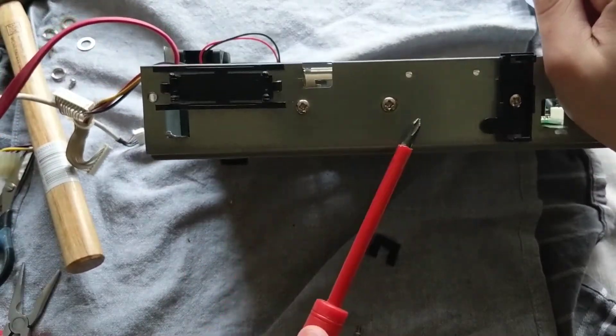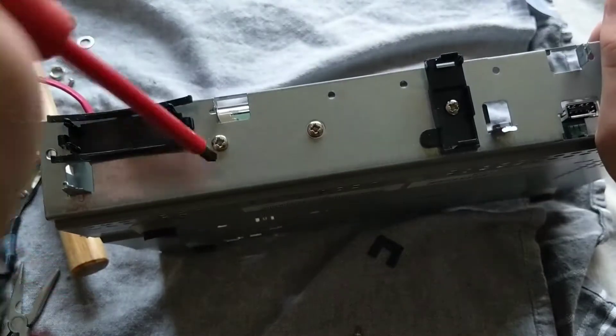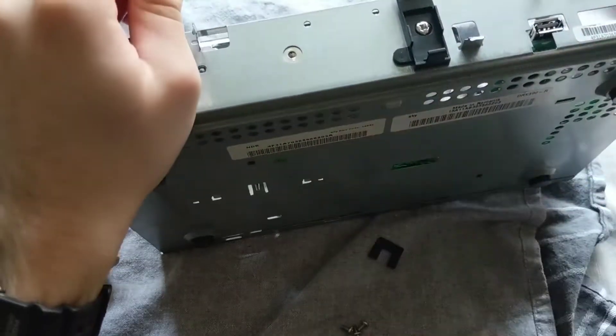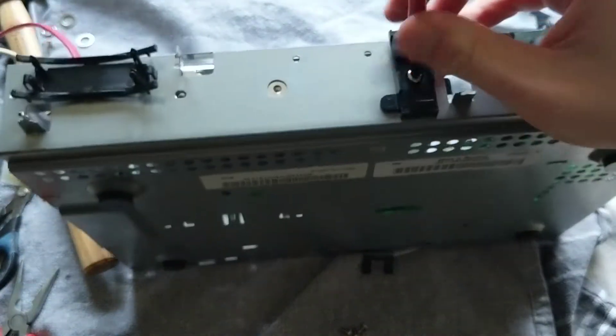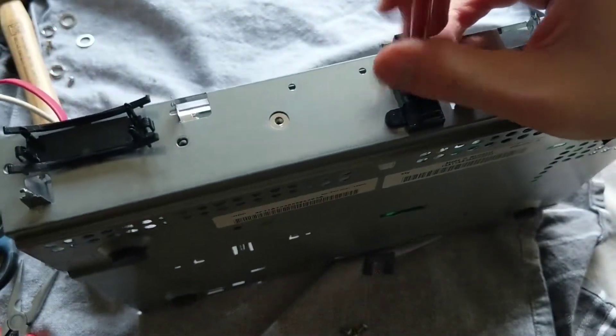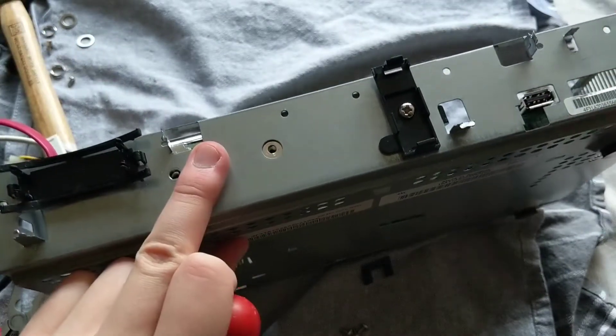So we have some Phillips head screws here, we just need to take all three of those out. On some of the other boxes I've taken apart these ones are quite stiff, so your mileage may vary. These ones seem quite loose though, so we should be alright.